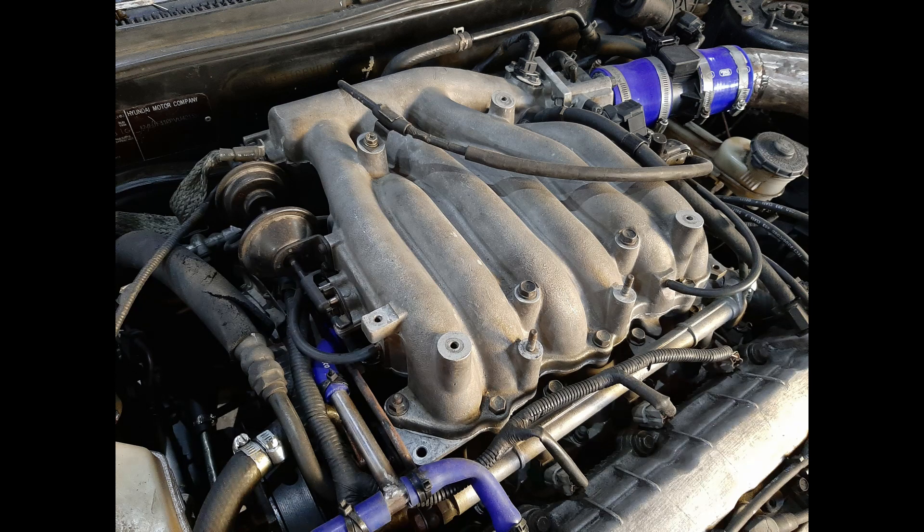The Mew intake manifold has variable intake runners. On low RPMs, the runners are longer for better torque at those engine speeds. For high RPM operation, flaps inside the manifold shorten the effective intake track for better torque at high RPM.